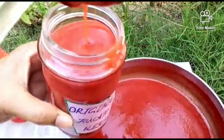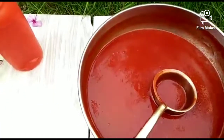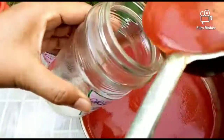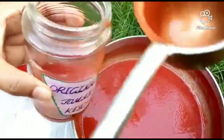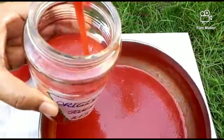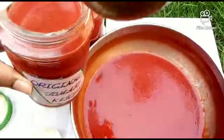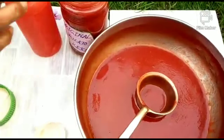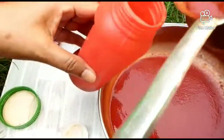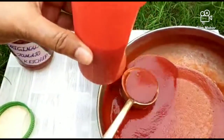Store it in bottles. You can easily store it for 6 months. This is a very easy and perfect recipe. All ingredients are easily available in the market. You can make ketchup at home and use it. We will store it in 3 bottles and it will last 6 months.